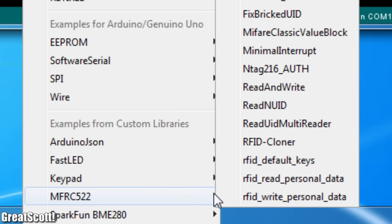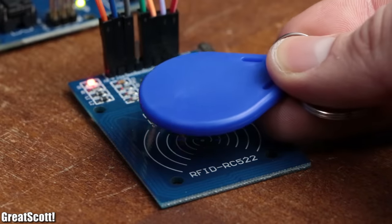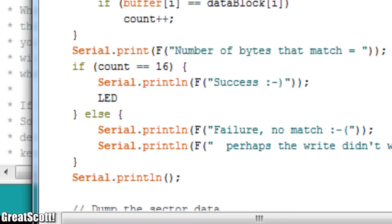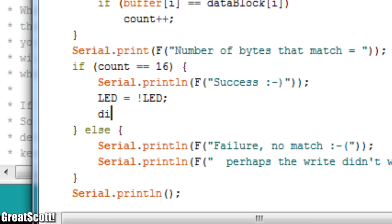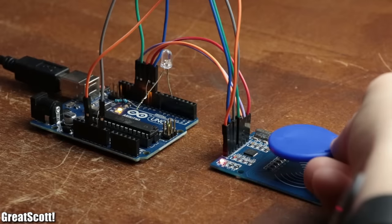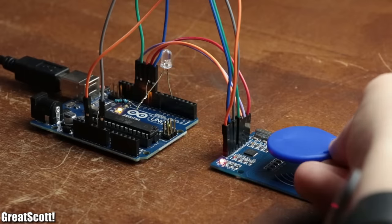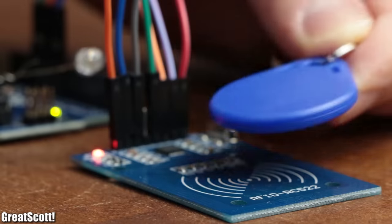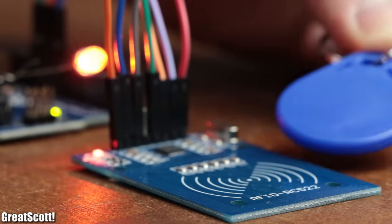Let's take a quick break from NFC and go back to the Arduino example. We can use the reader to write new data to the RFID tag and use part of the tag's data as an identification password to, for example, light up an LED. Such an Arduino RFID reader and tag setup is great for projects where you need permission for something to happen, which I will keep in mind for future projects.